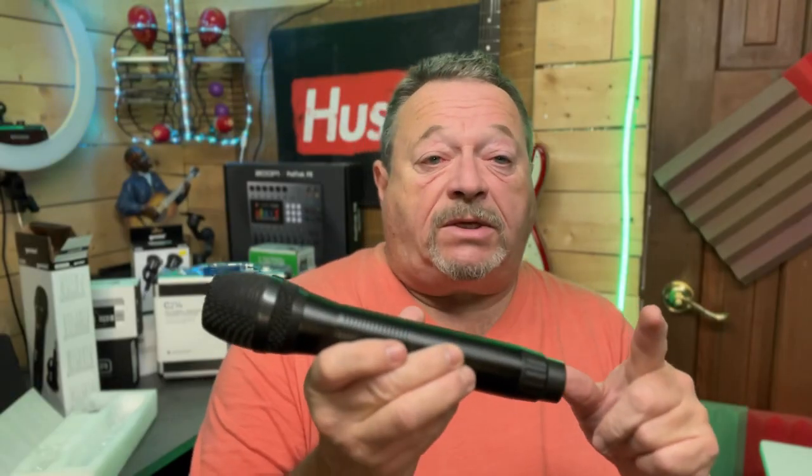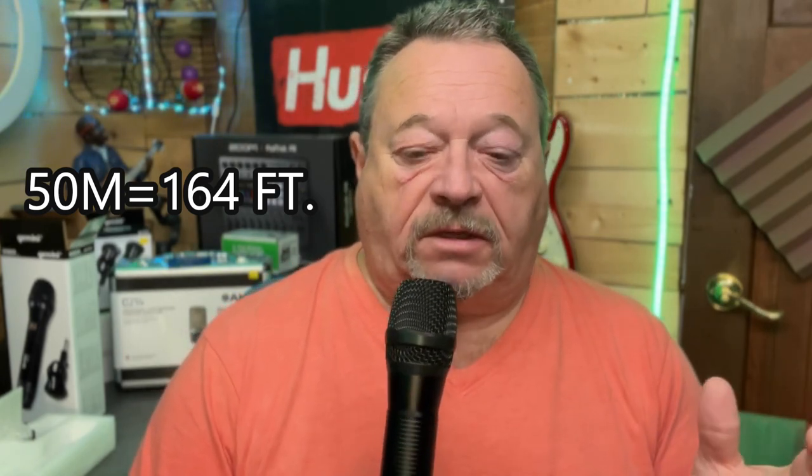I'm now going to do a test with the Gemini M100 wireless microphone. Check 1-2. This is how it sounds from the front. This is how it sounds from the side. Test, test, 1-2. This mic has a range of 50 meters. You're going to have to be careful that there's not another one of these close by, because you'll have to change frequency. Otherwise, you're going to crisscross and it'll just be a whole bunch of noise of somebody talking over you, or maybe giving an announcement at a meeting.